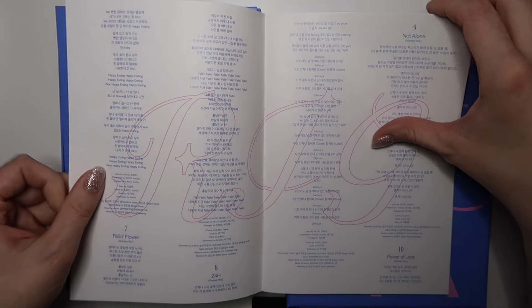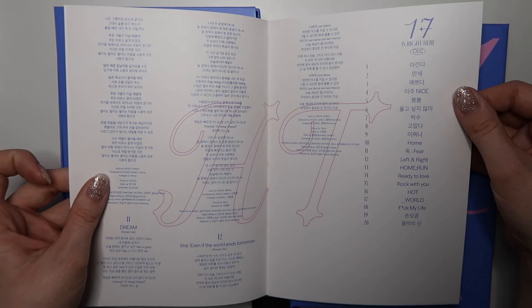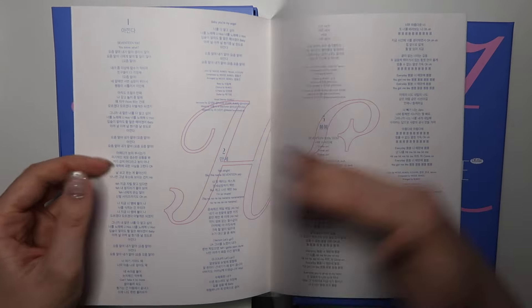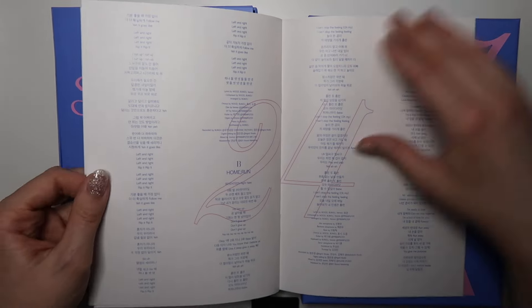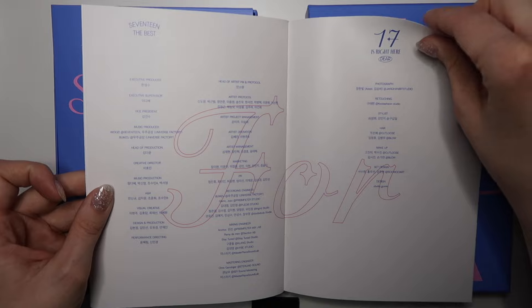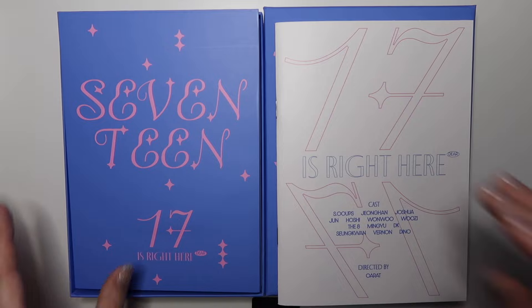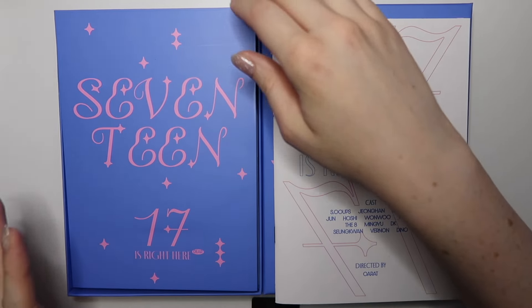There's the track list for the second CD. This is really cool — I think it's a very unique take on their comebacks and albums so far. It's nice to see it all kind of put together and combined like this.